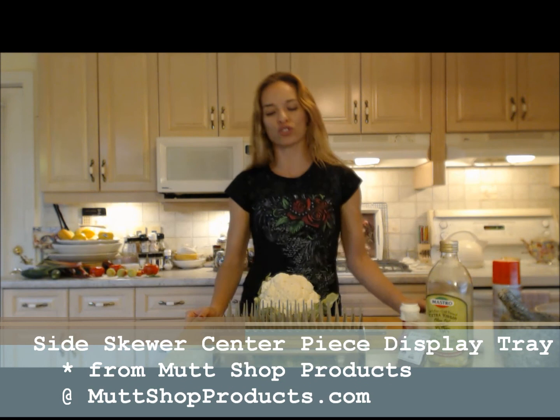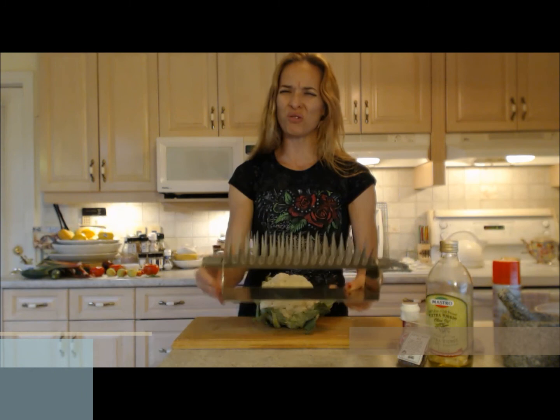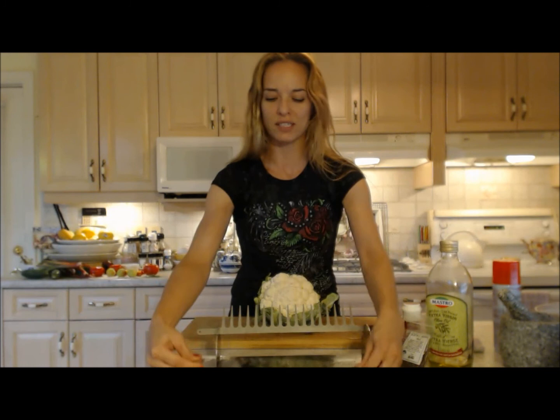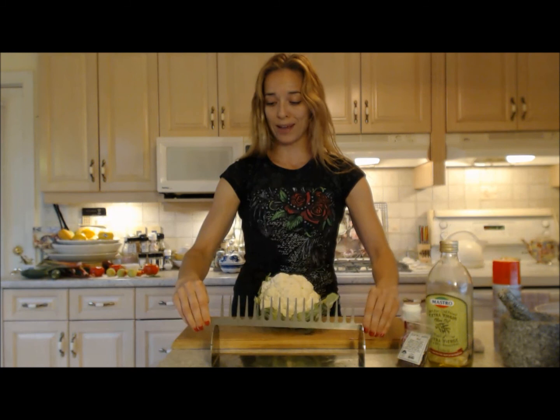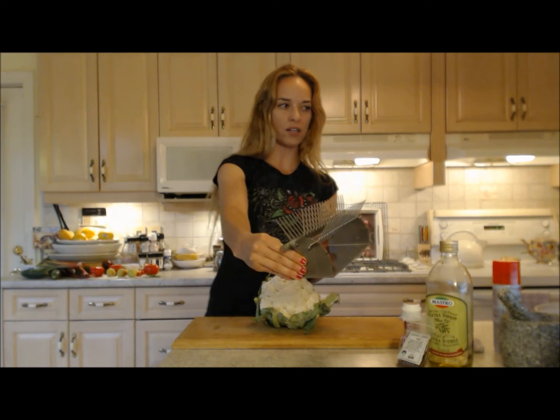We are going to put it on this super cool side skewer set from muttsshopproducts.com — make sure you check them out online. Usually I've made barbecue skewers on the grill with chicken, and I've done a beautiful fruit display. Tonight, instead of just displaying, these are the actual skewers — they come out like this and they come with five, but tonight I'm only doing three. This is the display thing and they all fit in there. Tonight for the very first time you are going to see me actually use this to cook with — it's gonna go on a cookie sheet into my oven and roast my cauliflower, all sitting apart from each other, sunbathing in the heat.